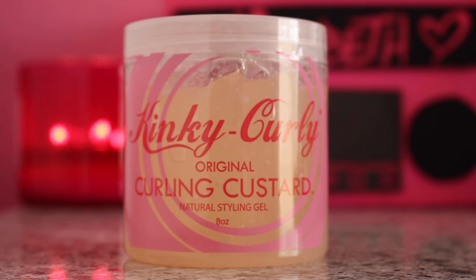Hey guys, welcome back to my channel. I'm Elizabeth and on today's video I'm doing another product review. The product I have here is by Kinky Curly and it's the Original Curling Custard.